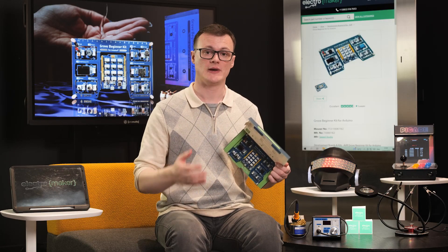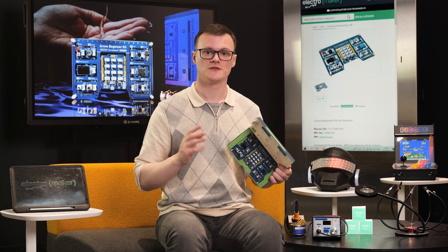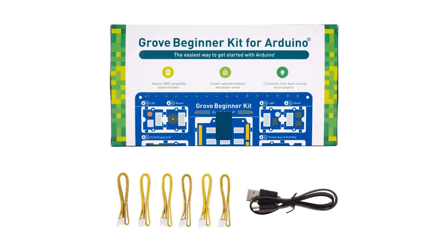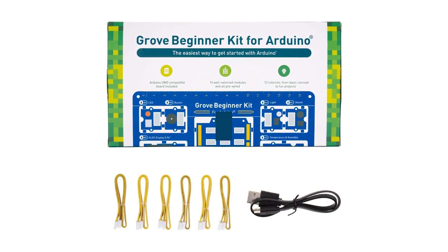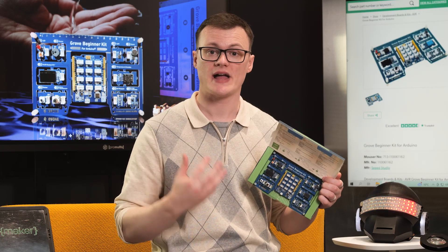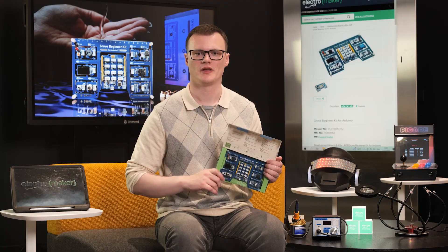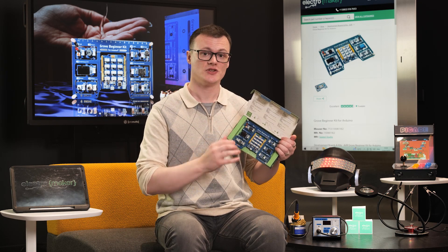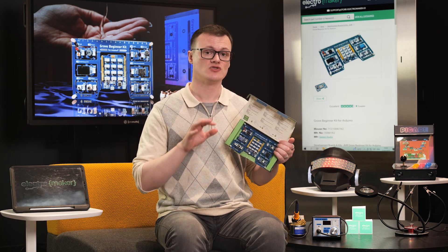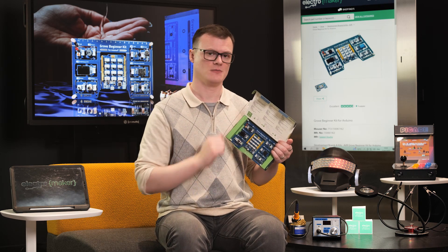Because the Grove modules are a mix between I2C, analog, and digital signals, different Grove sockets on the shield connect to different GPIO on the Arduino. This allows multiple Grove sensors to work with an Arduino without interfering with the I2C bus needed by most sensors. Each module has also been internally connected to the Arduino shield, meaning you don't actually need any cables to use the modules if they've been left connected to the main PCB.